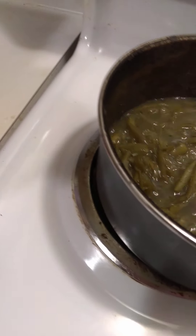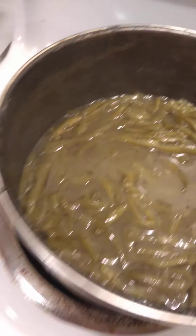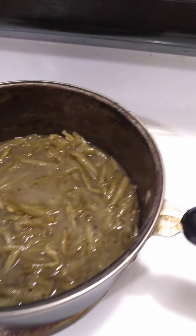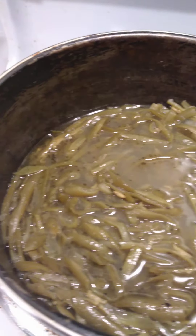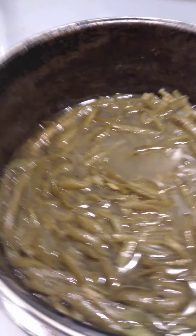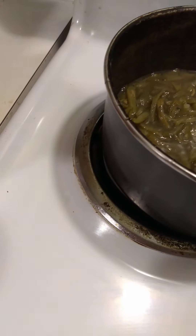I only did one can because we still got a lot of sides left from that Thanksgiving food. I'm just cooking a little something extra to let us continue to eat our leftovers too. I wasn't going to open up more than one can of green beans because we did not have these on Thanksgiving, so it will give it a different taste and texture with the other leftovers.